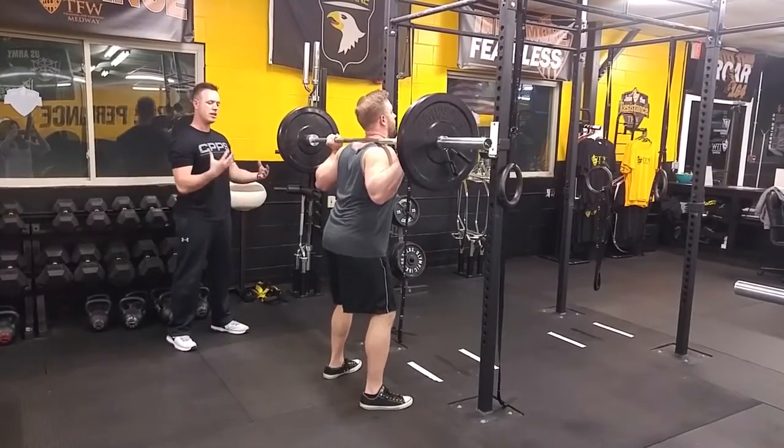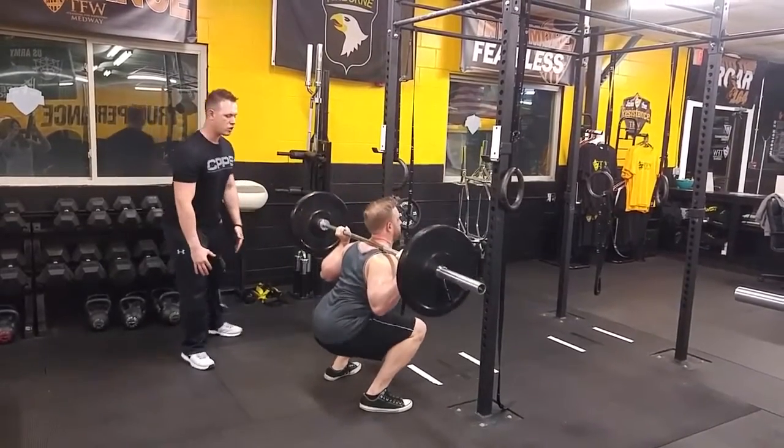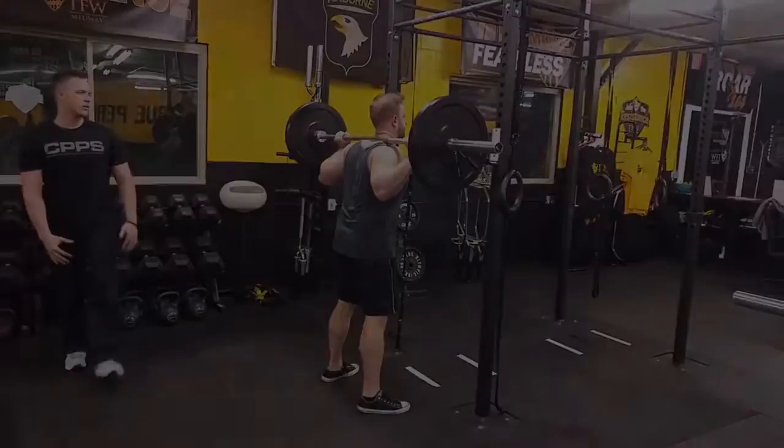One more time. Get that inhale, brace, down, drive, and good.